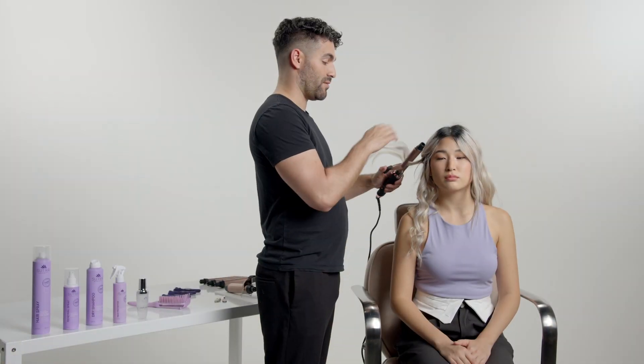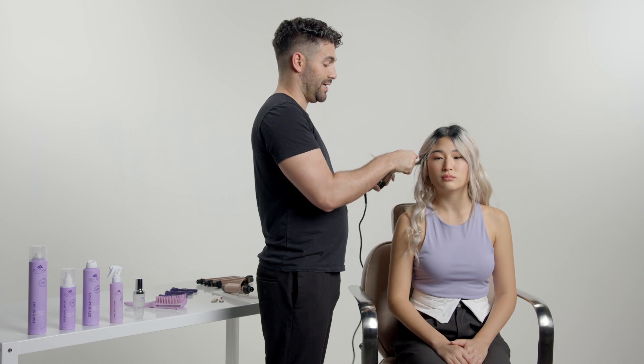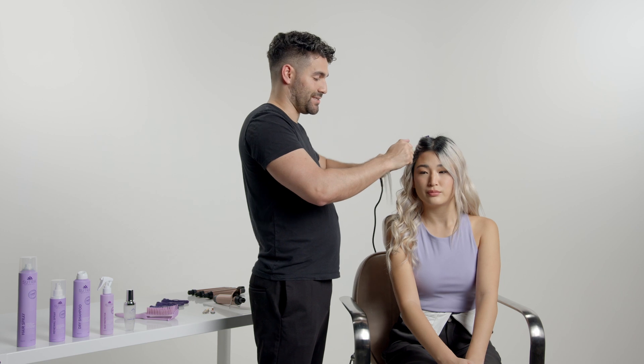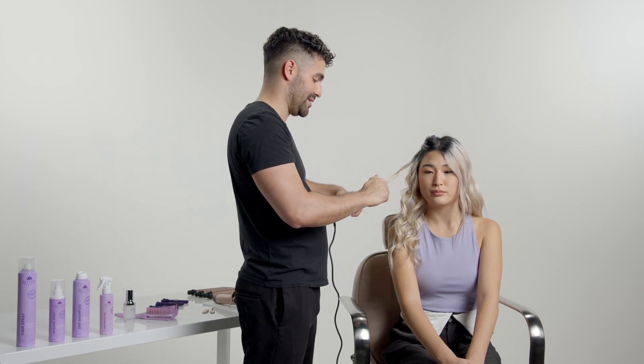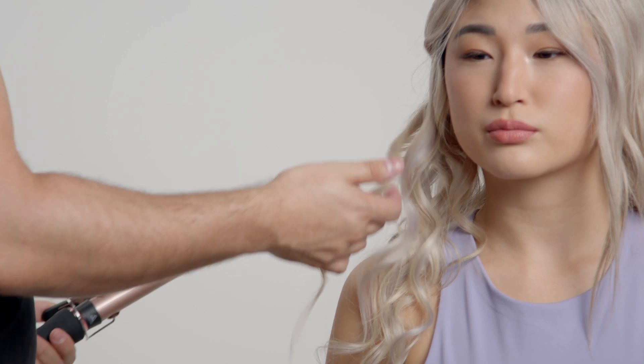I'm using the one-inch barrel, which is the smallest size in the set. It comes with two more — one that's one and a quarter and one and a half. The barrel is ceramic and has evenly distributed heat, which is really great because there are no cool spots and you can just pass through one time, which is really great for the health of the hair.